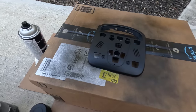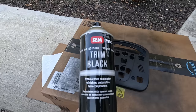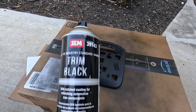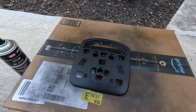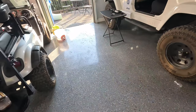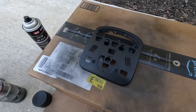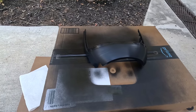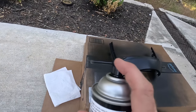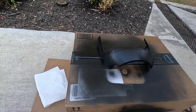Just did the first coat on the overhead console. We're using SEM trim black — you can buy this on Amazon. It's the best stuff you can get. It matches the factory matte black almost perfectly. So I'm going to do three very light coats on that. I did the clear coat on the overhead console on the buttons and that came out pretty good. A couple more coats and then I'll reassemble the overhead console. We're onto the steering column now — that's the first coat. I want to do it super light. I can't stress that enough — do it light or it's not going to come out right.